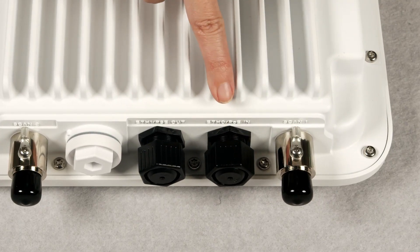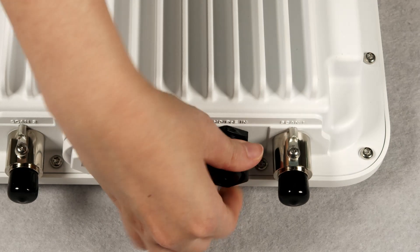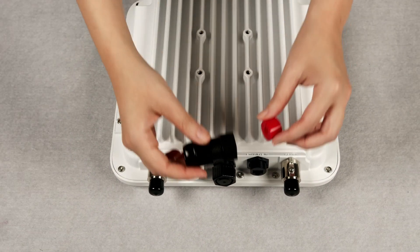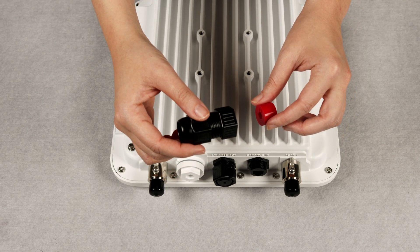On the bottom, you will also find 2 Ethernet ports, E0 and E1, both behind waterproof seals. When installing the cable, you should thread it through the waterproof gland before connecting.